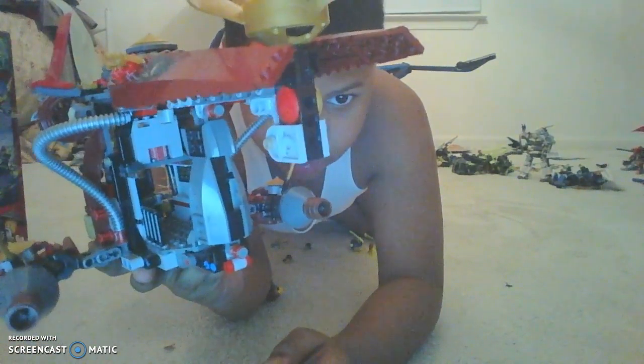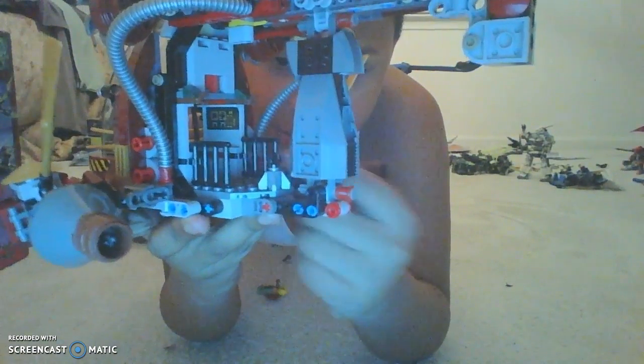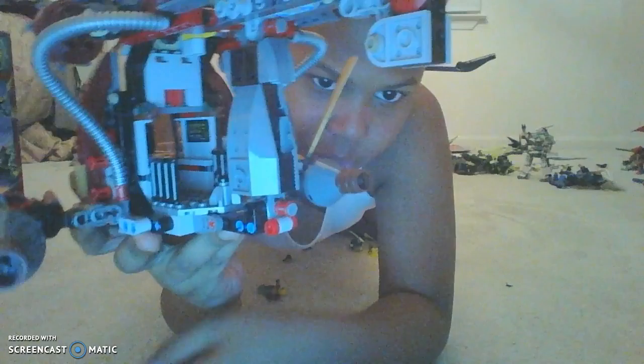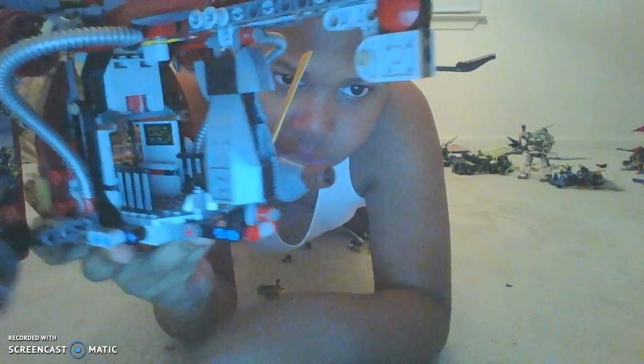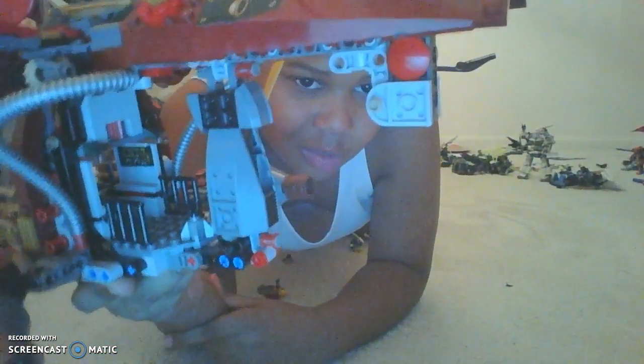Moving on to the back of the set — it has a little handle right here so you can maneuver it better. You can see the gates up for the hallway, which is pretty cool, and the control panel in the corner. There's also another one on the other side. It also has tubes in there — I really like that detail. This is just a very detailed set; I really like it guys.